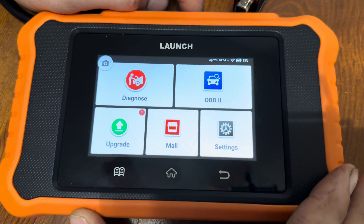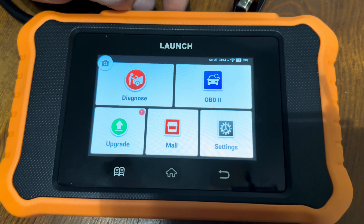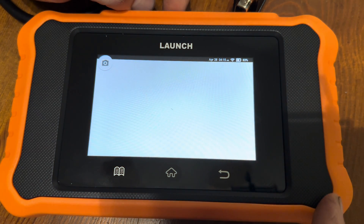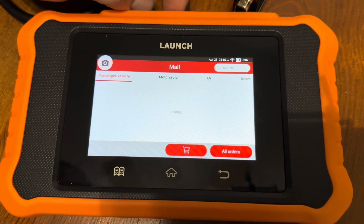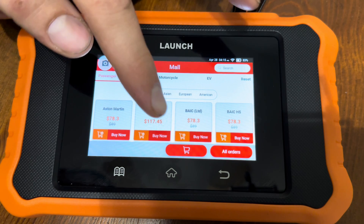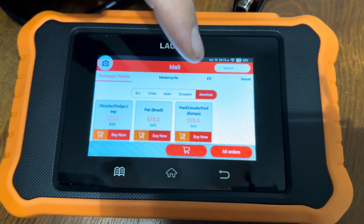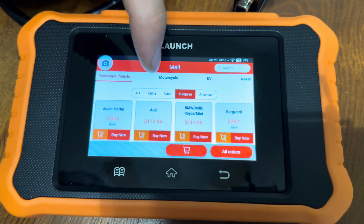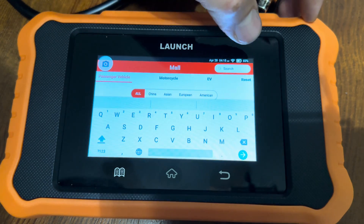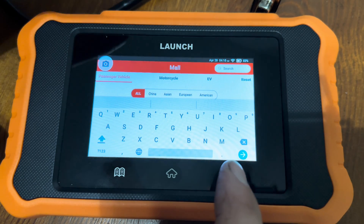This particular scanner is preloaded with General Motors software. However, if you want to purchase software for other vehicles, go to Mall — you need to be connected to Wi-Fi to access this. You have options for passenger vehicle, motorcycle, and EV. You can select all and see everything available, narrow the search according to what you want, and all the prices are listed so you can buy them. If you're looking for a particular one, use the keypad to search for it and purchase it, and the software will be loaded onto the unit as well.